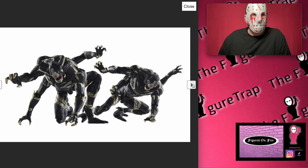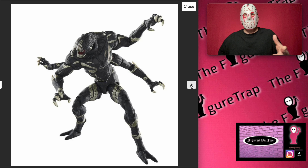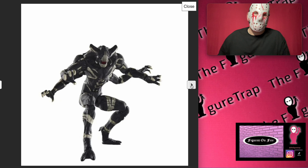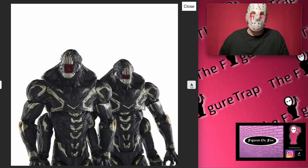Look at how you can pose all the different arms. They kind of have a Venom look — not to say they're ripping that off, but they definitely have a symbiote look. Maybe they're connected — maybe they're related to the same aliens that Venom is. I don't think they're exactly the same, but maybe they're from the same universe, wherever Venom came from.